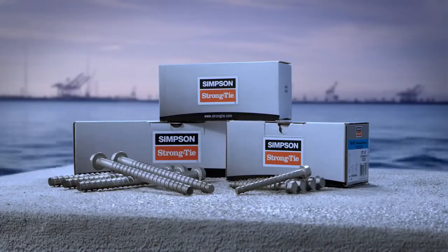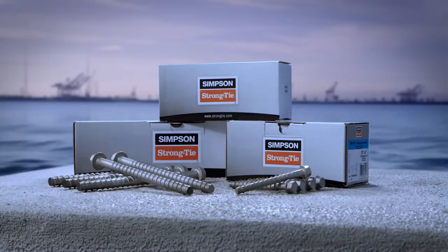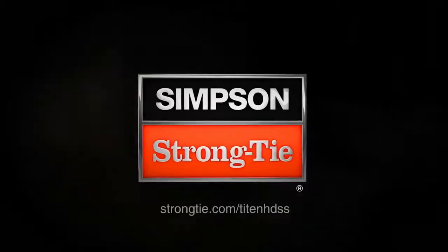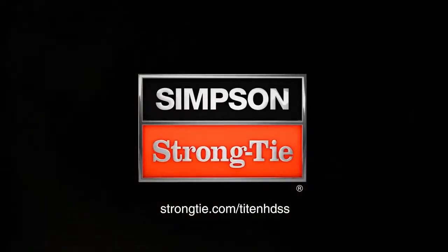The state-of-the-art stainless steel Titan HD screw anchor — drill it, drive it, forget it. Learn more at strongtie.com/TitanHDSS.